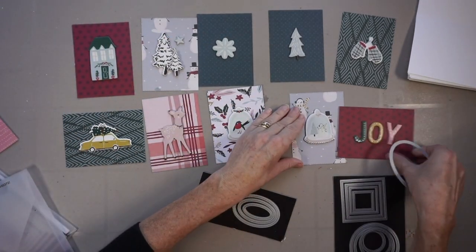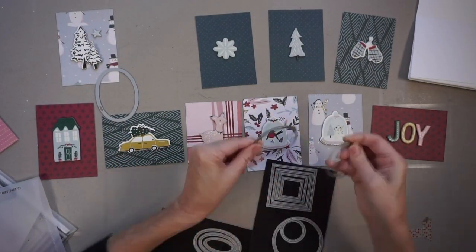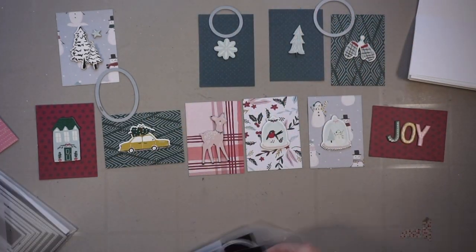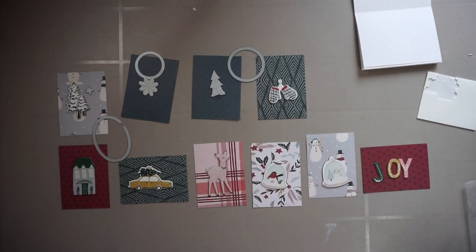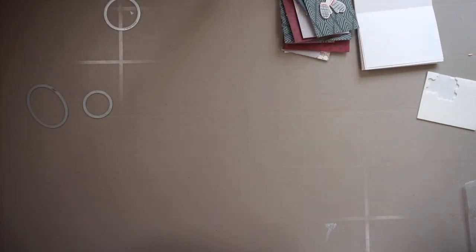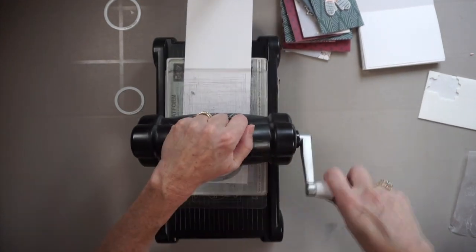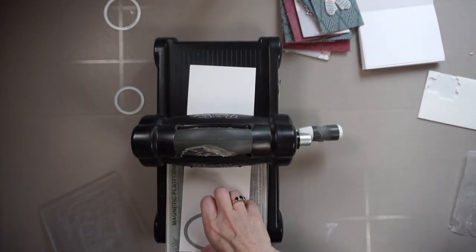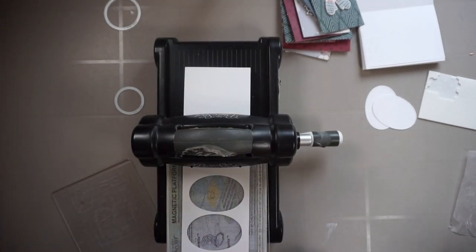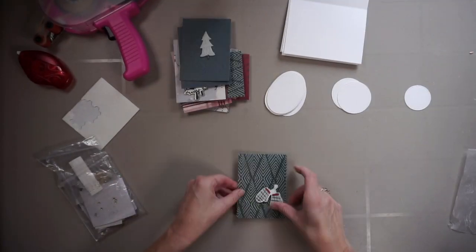Now I'm going to select the basic shapes that I want to put on top of the printed paper and underneath the chipboard, so there's a barrier between the two to showcase the embellishment. I selected the oval, the medium circle, and the small circle — all stitched shapes, so even though they're simple there's a little detail which makes them nice. I end up needing seven ovals, two medium circles, and one small circle.